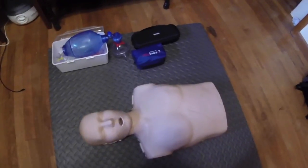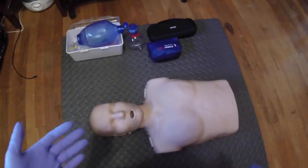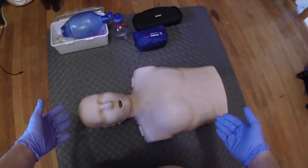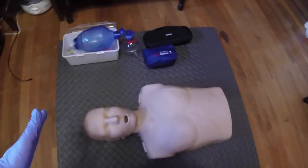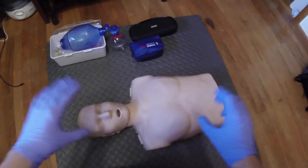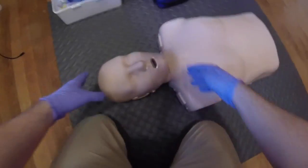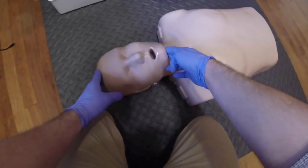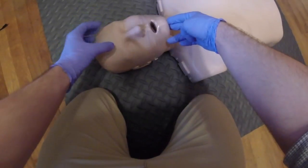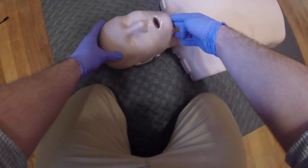It might come as a shock, but I actually bought quite a lot of tools to practice at home with. First off, we have Preston the mannequin. I spent $134 on this mannequin, and it's really neat for a lot of reasons. One of the cool things is you can do the head tilt chin lift with this patient to open up that airway so that you can either do mouth-to-mask ventilations with a pocket mask, or you can use a BVM.